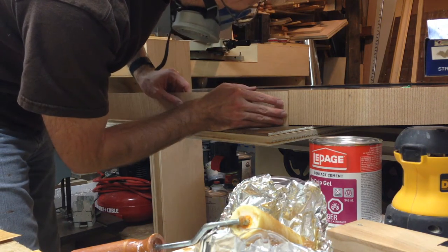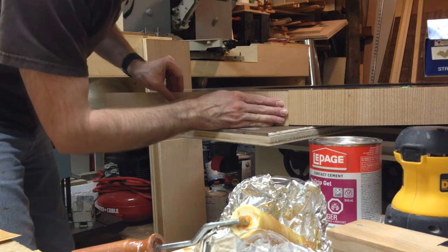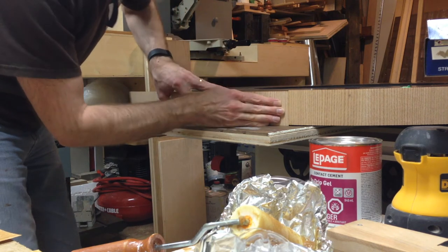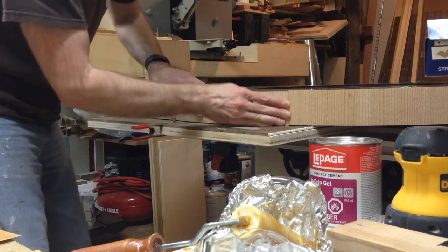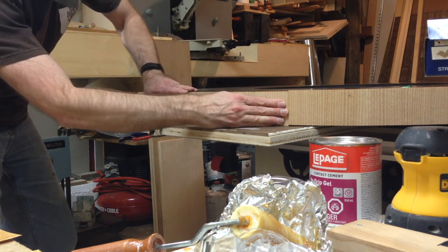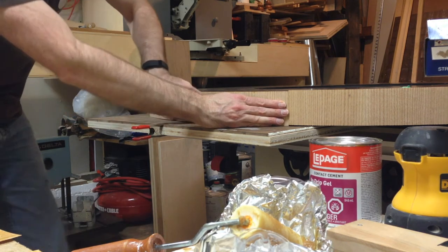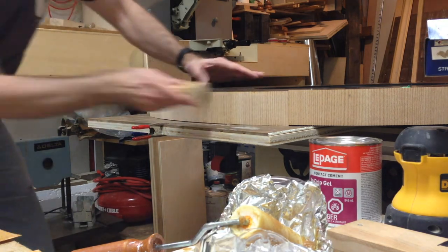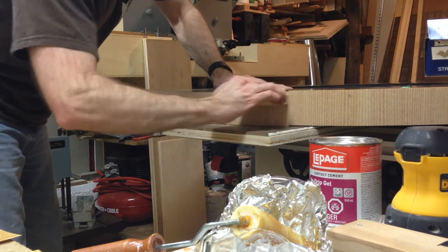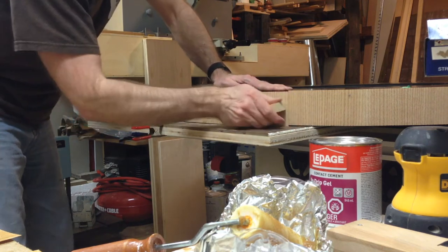This would ensure the veneer would be centered on the edge of the table. By pressing the veneer on with a small block of softwood, I was able to apply a good amount of pressure per square inch to make sure the adhesive made really good contact.